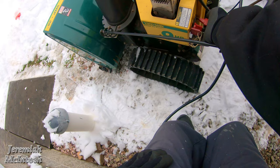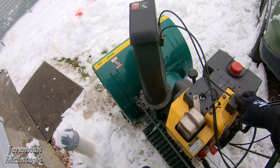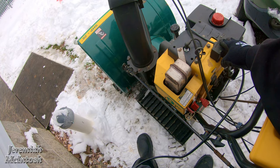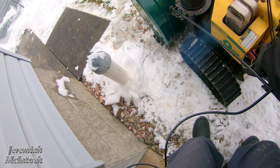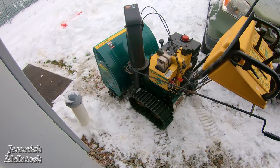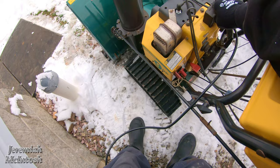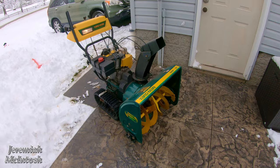All right, stand back. She fired up! It's going to take a minute to warm up, but not bad for sitting for two years. Let's see how this baby works.